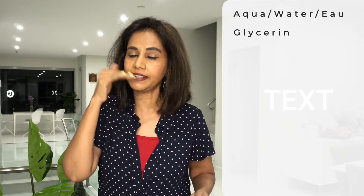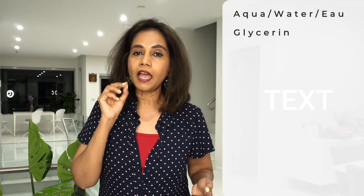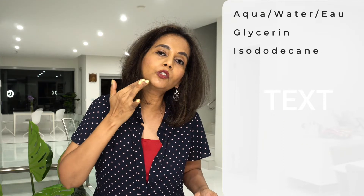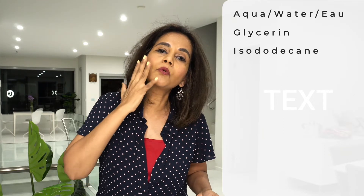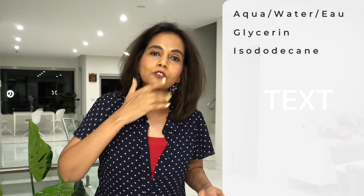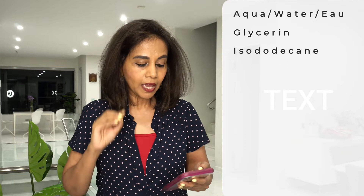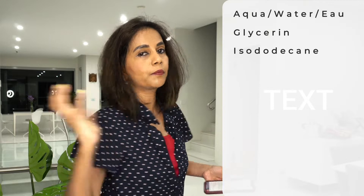The next ingredient is isododecane. Isododecane is an emollient — it forms a thin layer on top of your skin, fills all the rough patches, and gives it a nice smooth feel. It's effective for as long as it's on top of the skin. Isododecane is also a solvent, meaning it brings all the other ingredients in the product together.